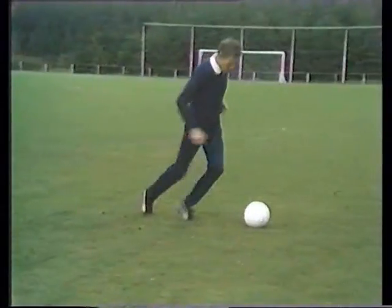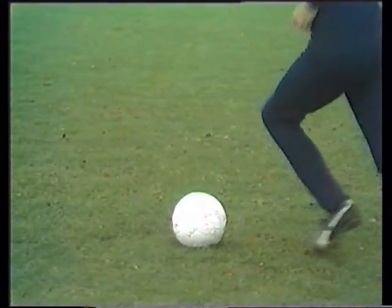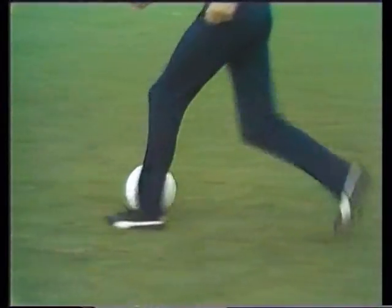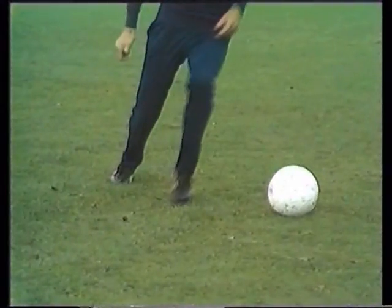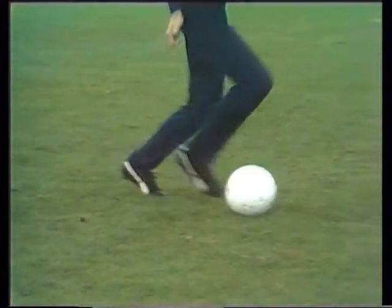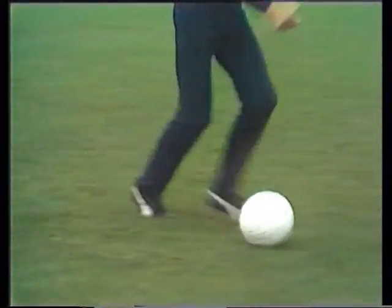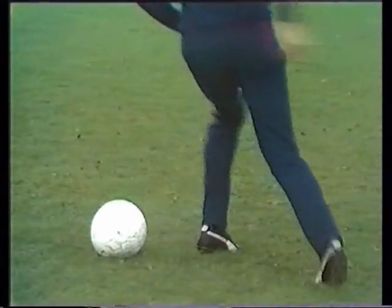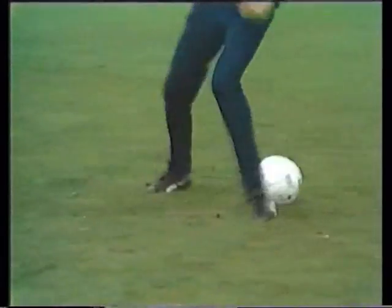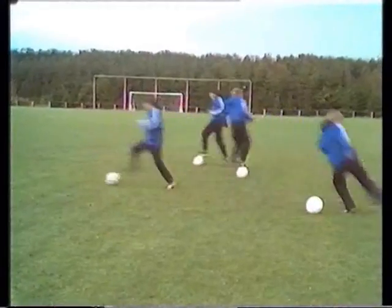The second exercise for suppleness: trap the ball, place the same foot well behind the ball, and take it away in the opposite direction. These varied exercises with the ball are the only thing that will give you suppleness on the ball. They develop your ankle joints enormously, making them really flexible.